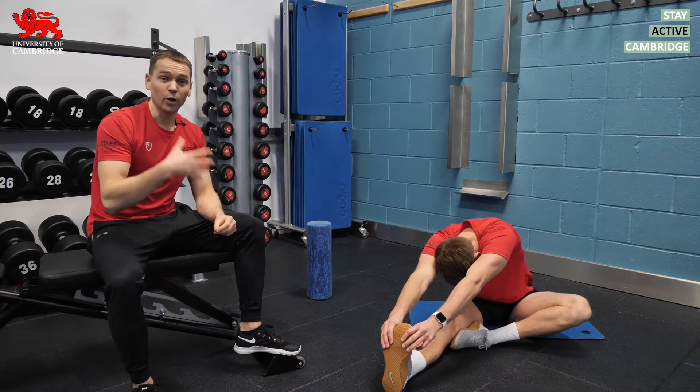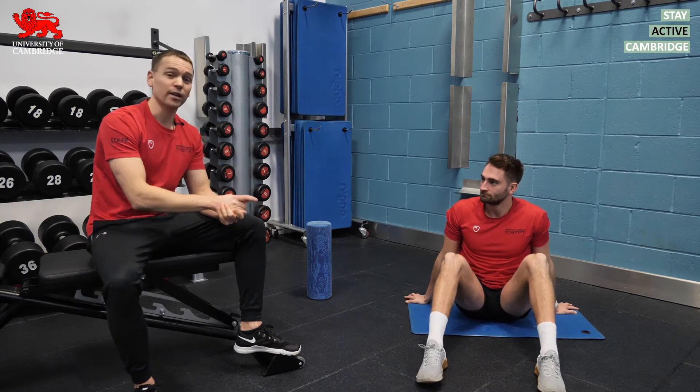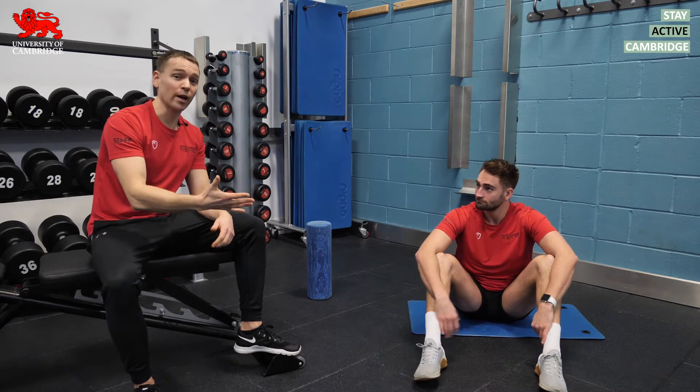Static stretching used to be commonplace in all warm-ups until about the 1990s, when research emerged showing that static stretching immediately before exercise could lead to some short-term reductions in a muscle's power output.